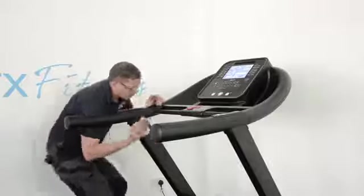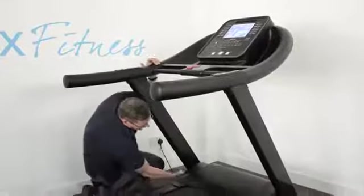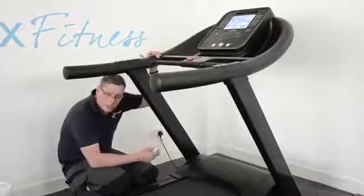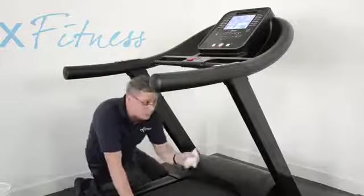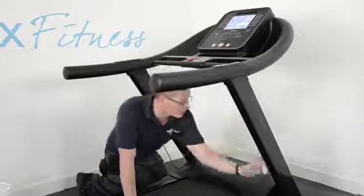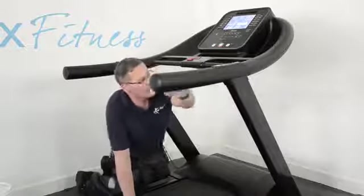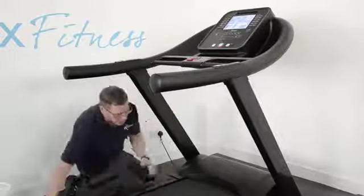Particularly the legs — on the inside of the legs here — you're really trying to stop that perspiration getting down into the welds and into the frame of the machine where it can penetrate the paint and start to cause corrosion. Things like that will make the machine look scruffy but could also give it a structural problem in the long term. A quick wipe over after you use it with gym wipes does an awful lot to keep your machine running nicely.